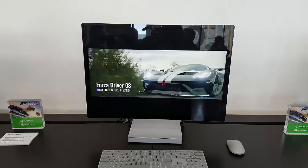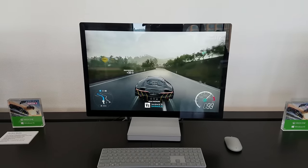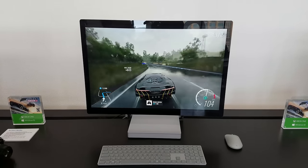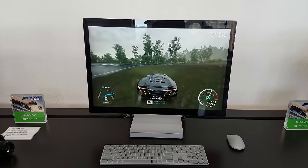You can also game with the Surface Studio. We're looking at Forza Horizon 3, which is actually installed on the system here and runs really well, as you can see. The frame rates weren't checked, but in terms of gaming functionality, this will run a lot of games well. The GTX 980M variant should do the trick for you.